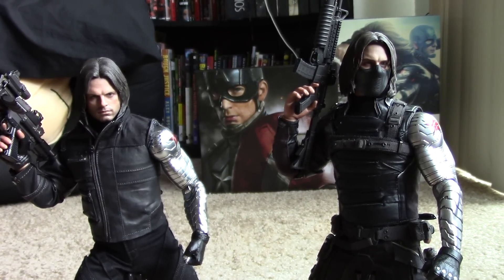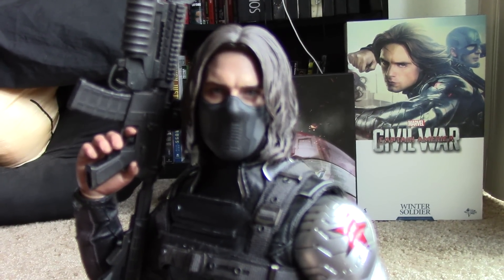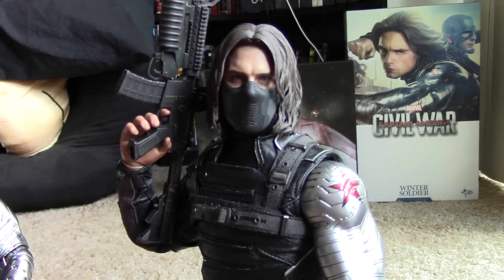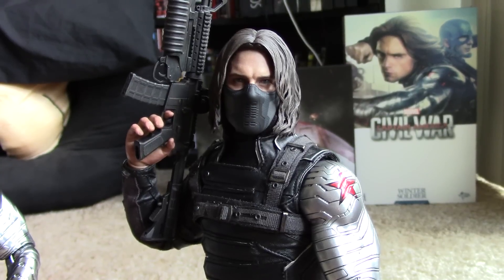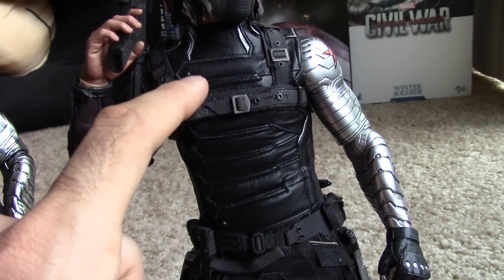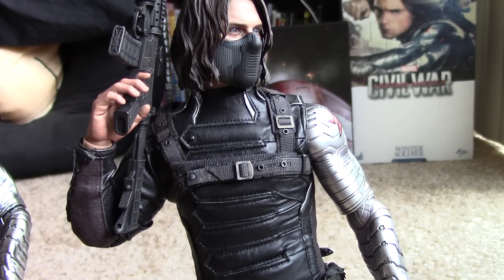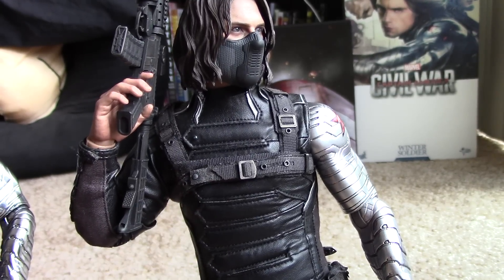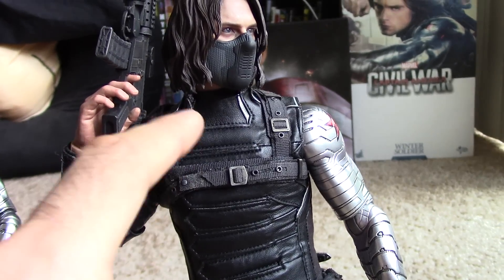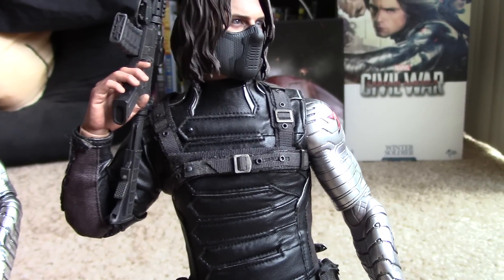The head swaps on these are such a pain. You have to warm up the head — however you want to do it, it's a pain, and I will not miss doing that. The buttons were coming off left and right, as you can see I'm missing some of them. Anytime you handle this figure you expect something to go wrong. This strap came loose, I glued it back, but some of the glue faded. One thing I loved was the silver accents on his costume, and I wish the new figure had more of those.